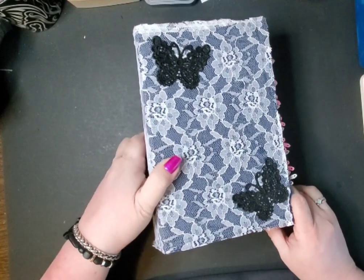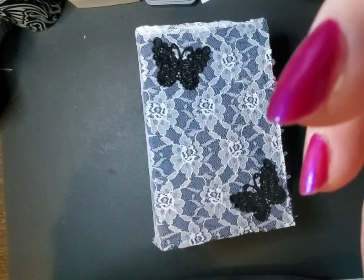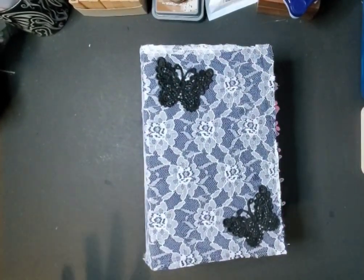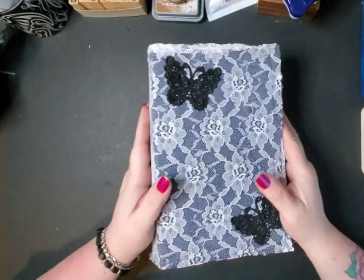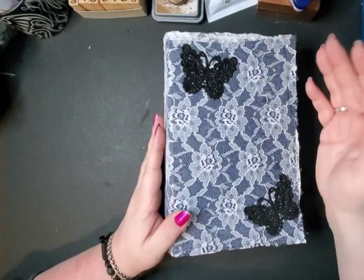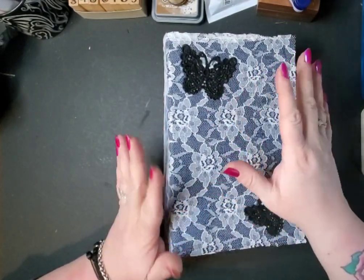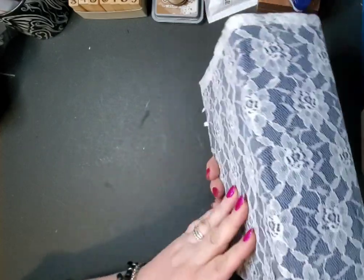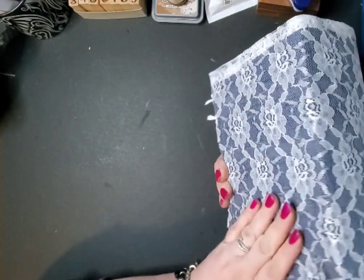Hey everyone, welcome back! If you're new here, thanks for stopping by, and if you're returning, thank you for coming back. I have a new journal that has been completed — it's not really new, I did it in February, but I didn't like the way it had come out so I just redid it.